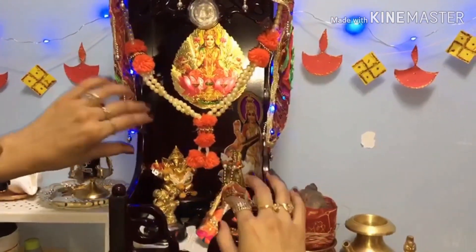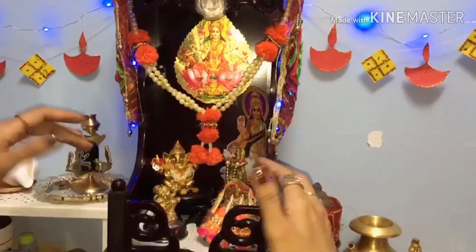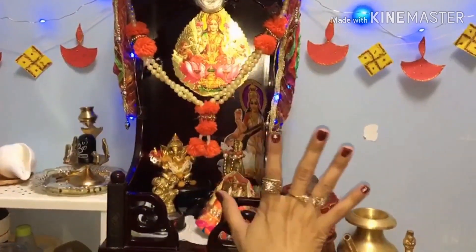I have also made a lot of things in this temple. You can see here that I am from Diwali, so I have put it in this way for the occasion.